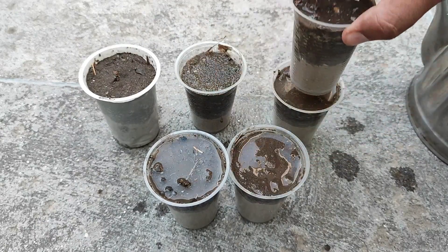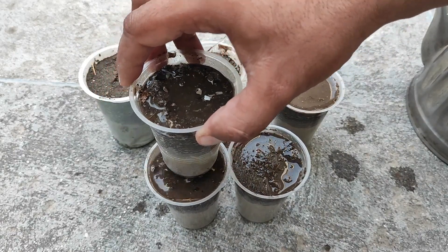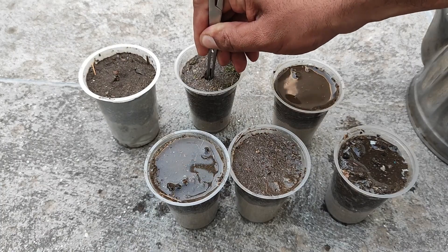I am just leveling my media so that we can properly fix our baby plants in the pots. Now I will make certain holes with my sponge forceps.